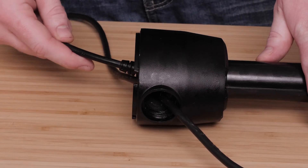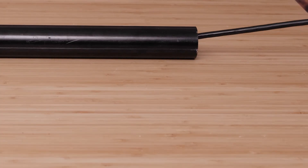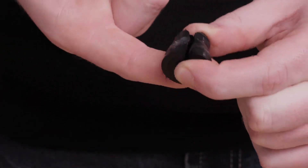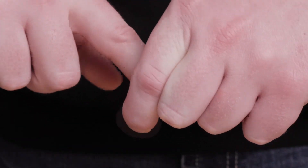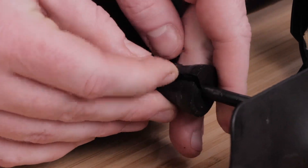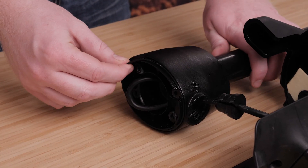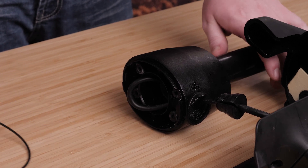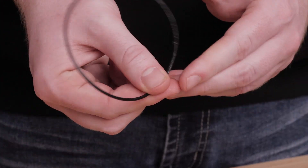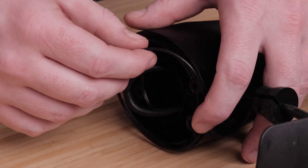Feed the transducer cable through the shaft, ensuring to leave two feet of cable for the motor drive installation. Apply grease to the new cable gland provided in the transducer replacement kit and place the cable gland on the transducer cable to fit in the front hole of the shaft base. Remove the large three inch o-ring on the shaft base and discard it. Apply grease to the new three inch o-ring using the grease packet included in the kit, then place the new o-ring in the groove on the shaft base.